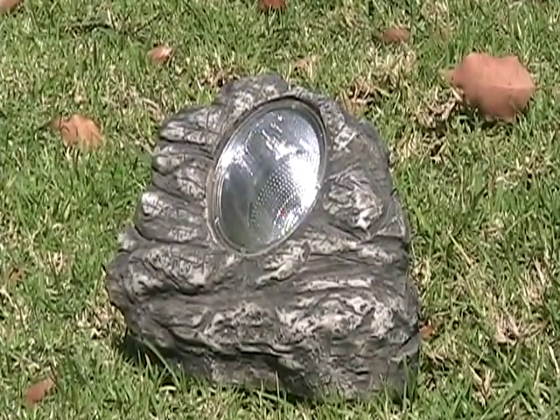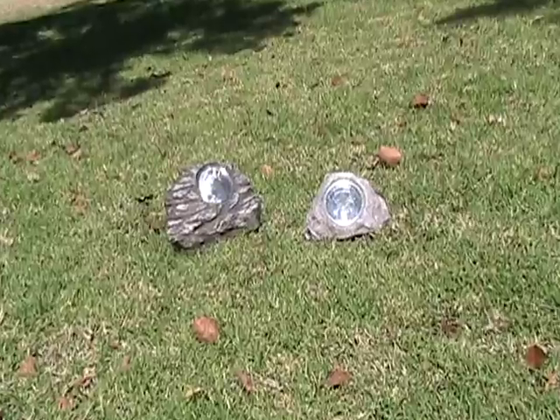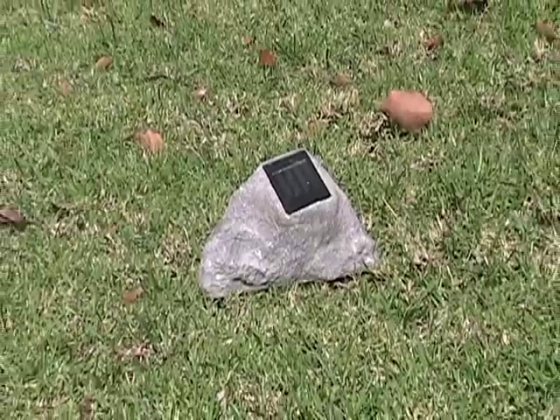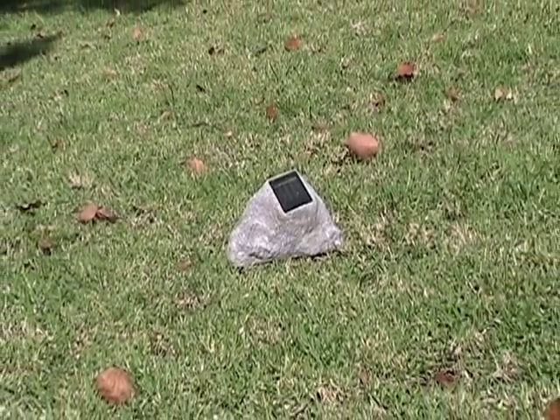These solar spotlights are a suitable addition for rock gardens, xeriscape landscaping, or for anywhere that solar garden lights would fit into your garden. Our featured models vary from a nice light brownish green to standard gray colors for blending perfectly into your existing landscape design.